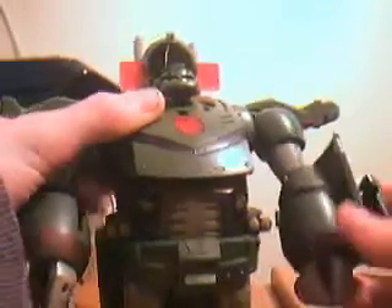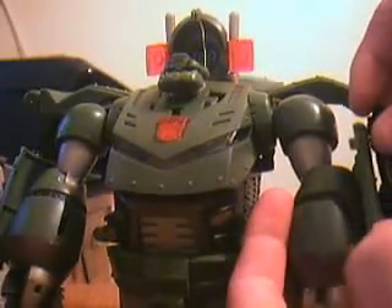Then you can just straighten everything out. If you haven't noticed, the missiles do like to pop off. There are little notches in them and they go into notches in the arm, and you just have to align them.